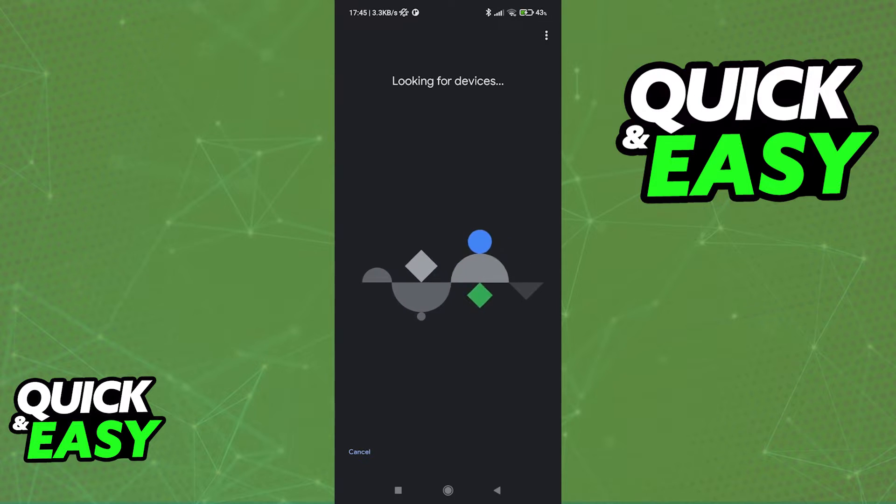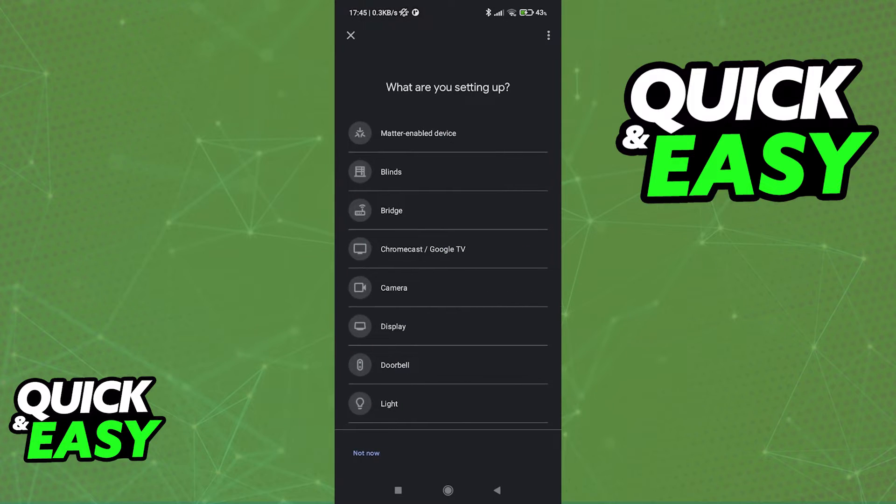Now it is going to automatically start looking for devices. If you have already connected your Google Wi-Fi point to an outlet and it is on, and you are nearby the device, it should get picked up and detected. Alternatively, if you are trying to set up the app first — just like I'm demonstrating in this video — give it some time and you will find yourself at the next setting.